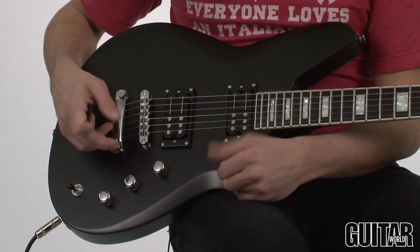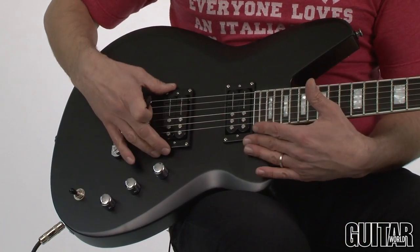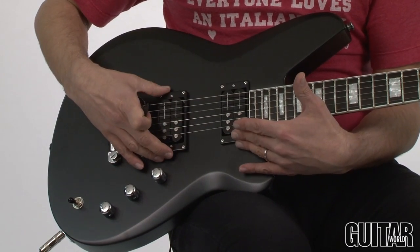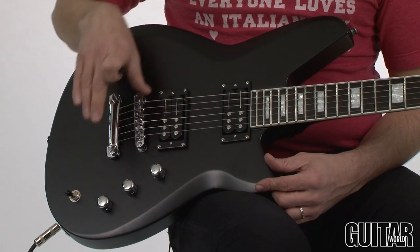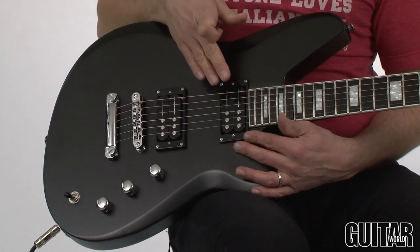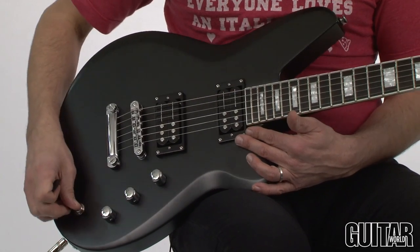The controls are simple. We have a volume, tone, and a bass contour for the awesome Reverend proprietary Railhammer pickups. Over here in the bridge is a Railhammer Anvil, and a Railhammer Chisel in the neck. Tune-o-matic bridge, three-way switch.